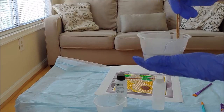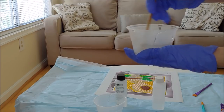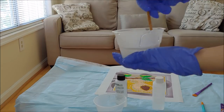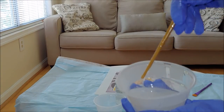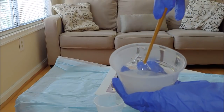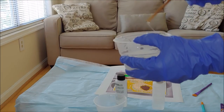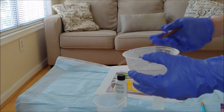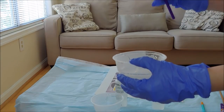Once we've combined the two liquids, we need to mix them again with the stick for another full two minutes. After that, it's time to apply it to your artwork — whether it's a diamond painting, paper tool, or anything else. For this we'll need the brush.